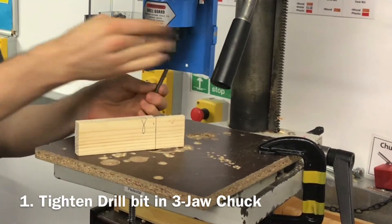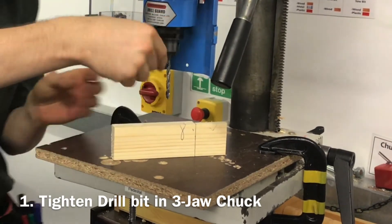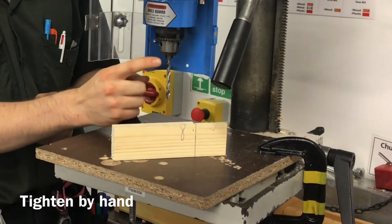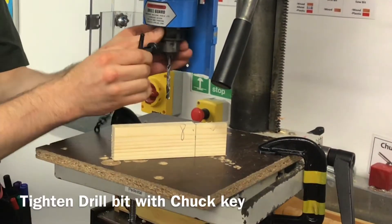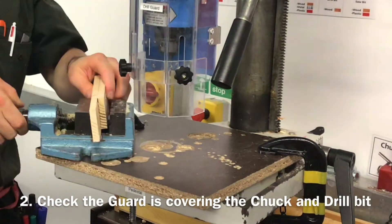To drill the material, need to put the drill bit into the three jaw chuck, tighten it by hand initially, checking that the three teeth of the Jacob's chuck tighten around the flat part of the drill, not the blades. Tighten that up with the chuck key, and check that your guard is in place.